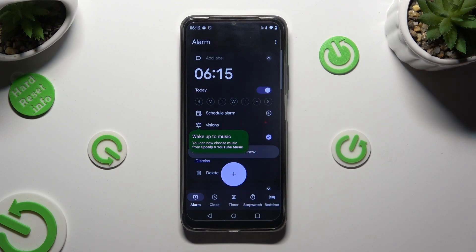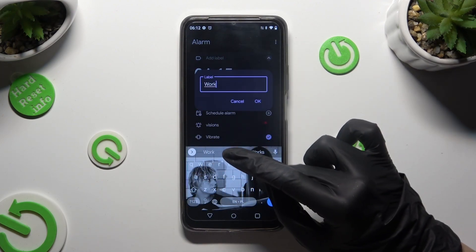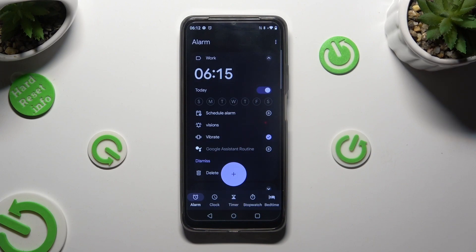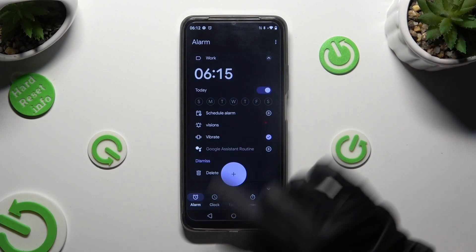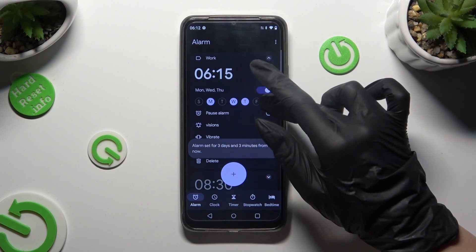Manage all of those options however you want. At the top you can add a label. Save it by hitting OK. And then below your hour, tap on the days of the week that you wish to set up.